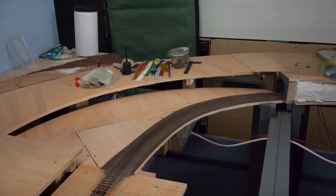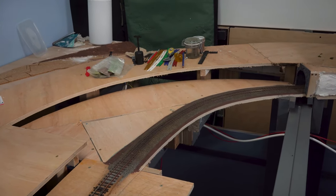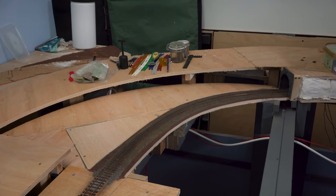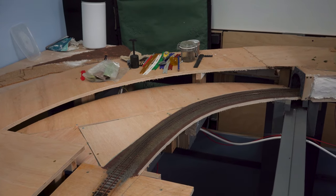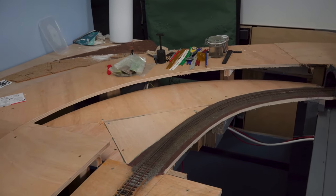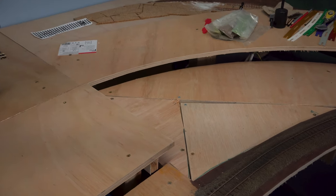This is the area that we're going to be tackling in this video. As you can see at the bottom we have the heritage line which emerges from the tunnel on the right hand side, and then on the top is our western region lines. The idea is going to be to fill in this gap here in the scenics.